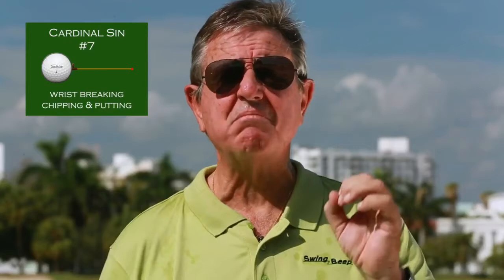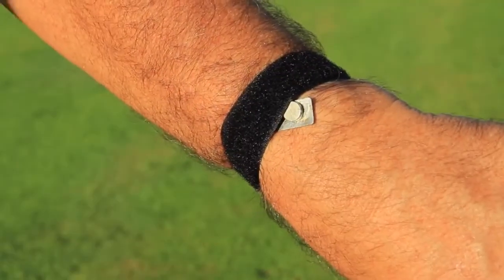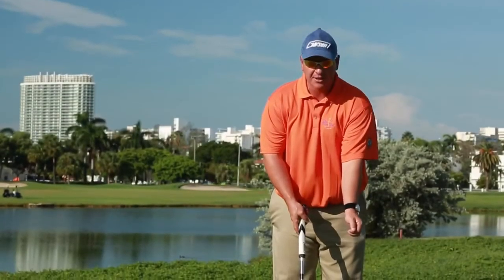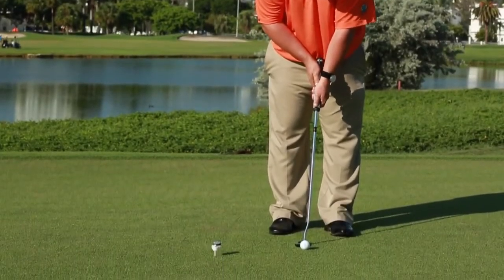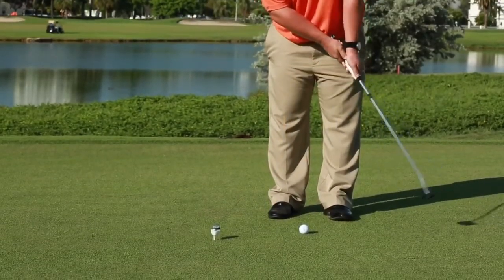Cardinal sin number seven: breaking of the wrist whilst chipping or putting. For this exercise we use the velcro bracelet included in the Swing Beep pack, placing the magnet underneath it, along with the shorter carbon fiber graphite rod also included. If you break your wrist, it goes off. With a cross-handed stroke done correctly, it shouldn't sound — but if I break my wrist, it tells me I'm doing it wrong.